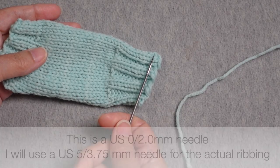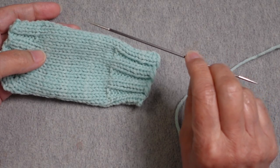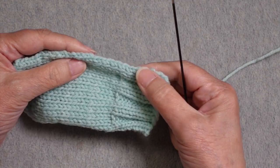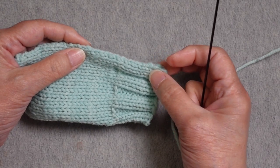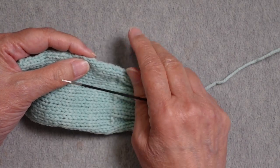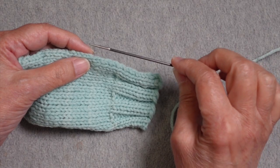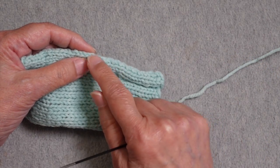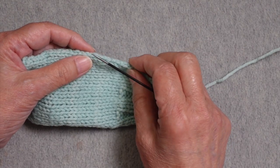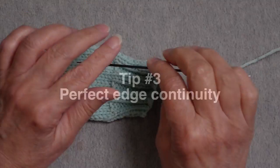I'm going to pick up stitches along this edge for the ribbing. First, I'm going to use a much smaller needle than what I'll use for the actual ribbing — this is a technique I typically use; it just creates a tighter join between the two pieces of fabric. You don't have to do this; you can use the needle you're planning on using for your ribbing. But if you notice things end up a little gappy or the stitches are looser, you can pick up stitches with a smaller needle.